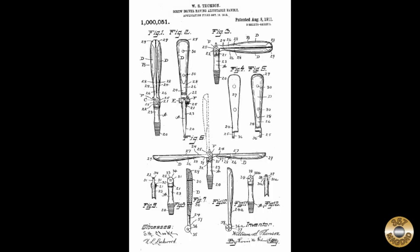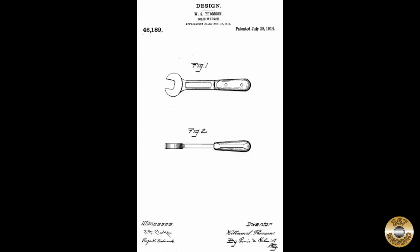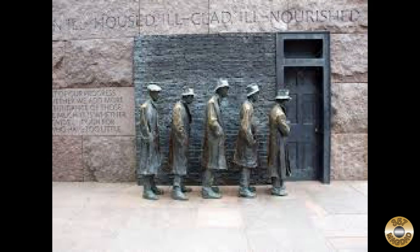One of the patent holders for these tools was W.S. Thompson. The H.D. Smith Company was a victim of the Great Depression.